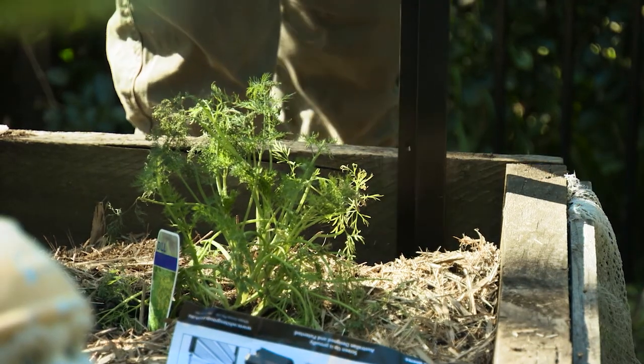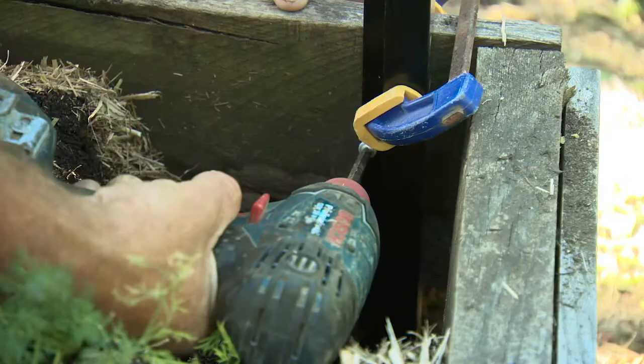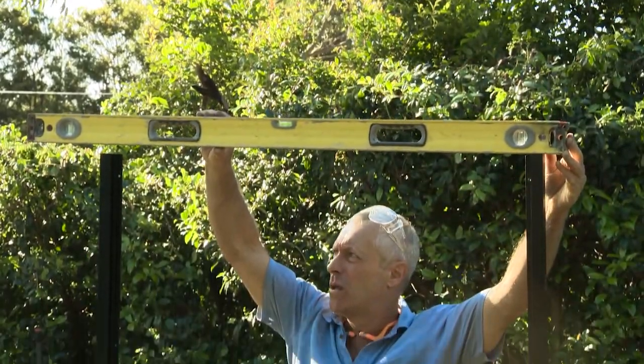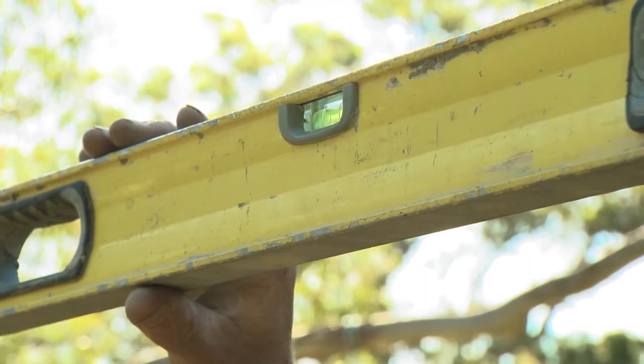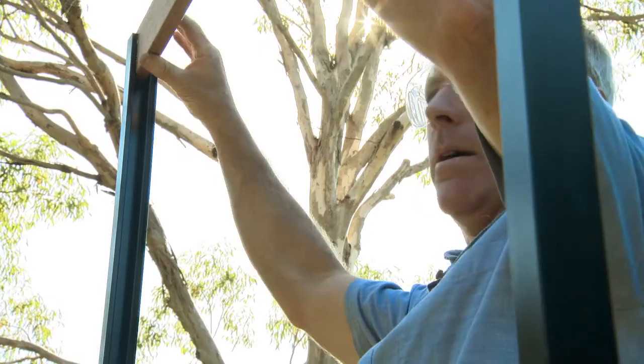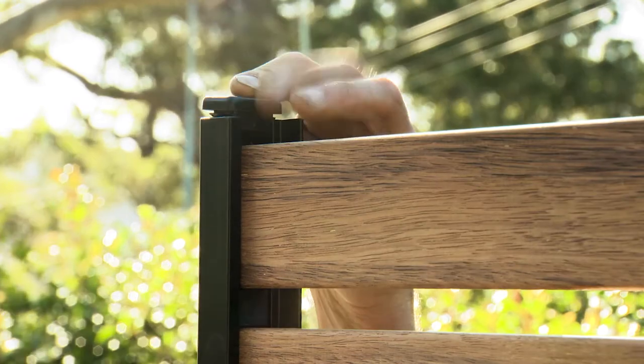I'm attaching to the end of the veggie garden here using the timber screws. Clamping, measuring, levelling and plumbing are critical and easily done with a tape measure and spirit level. Once the channels are fixed, slide in the spacers and slats until you get to the top and then on goes the capping piece.